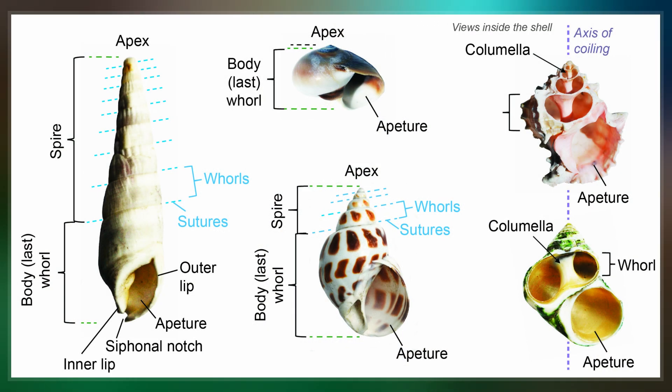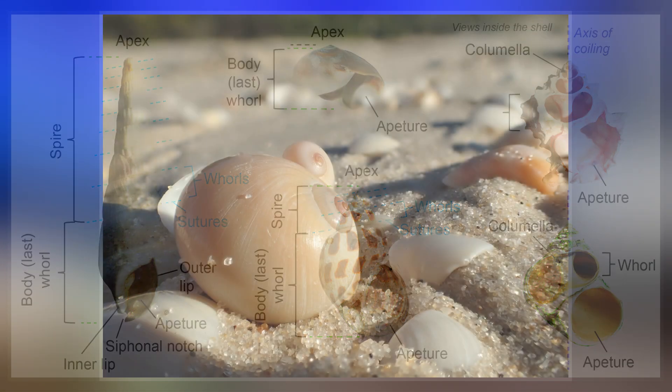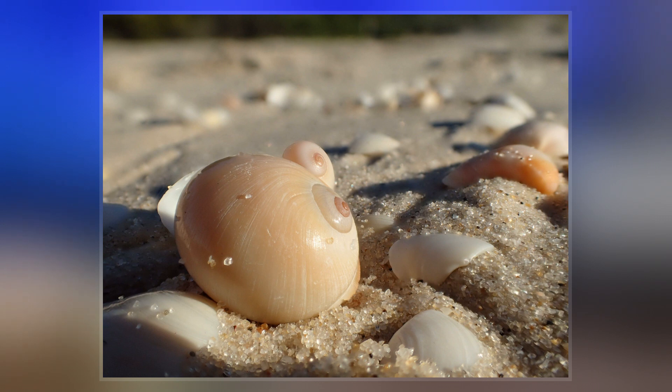The study of mollusk shells is known as conchology. The biological study of gastropods and other mollusks in general is malacology.